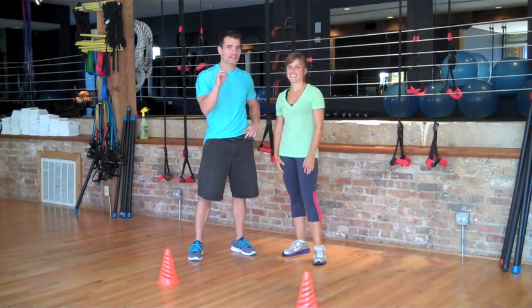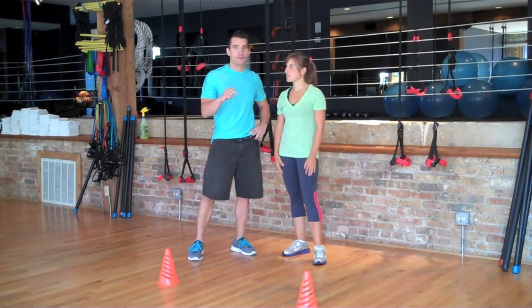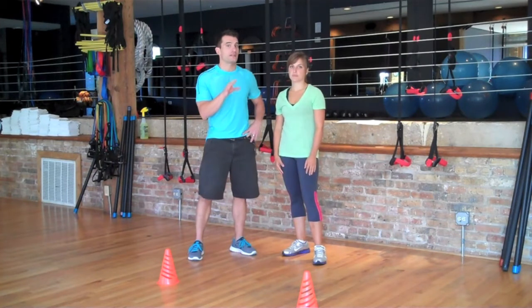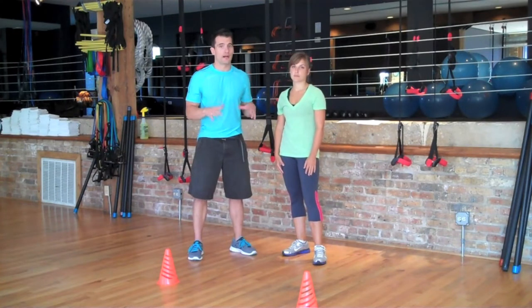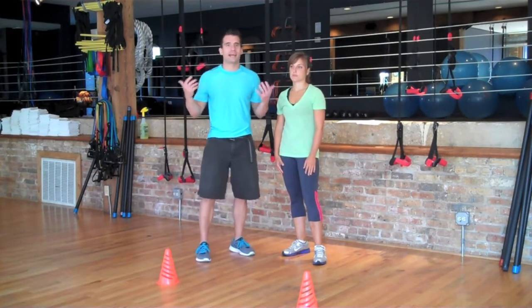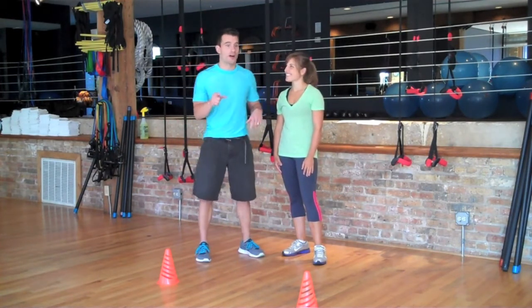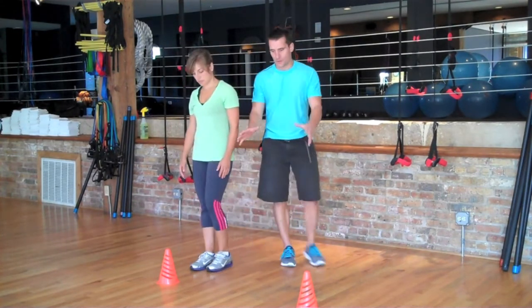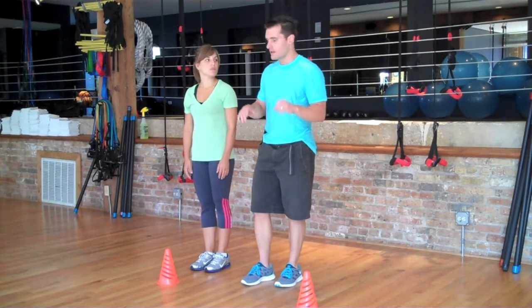We're on to our next exercise for the butt — Rose is going to show us a lateral hop. This requires a little bit of balance and coordination. Balance and coordination is something that's learned — nobody is born being able to stand on one foot. To practice, every once in a while if you're standing in line anywhere, stand on one foot. We're going to use two cones here, but you can place anything on the floor for a visual marker — you don't need to go buy anything.